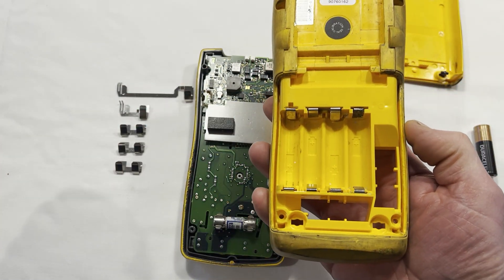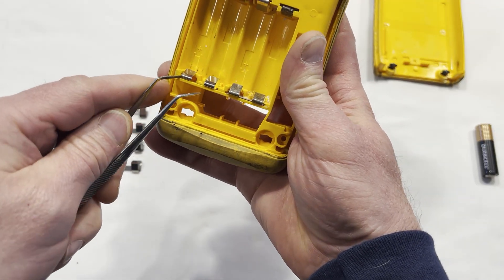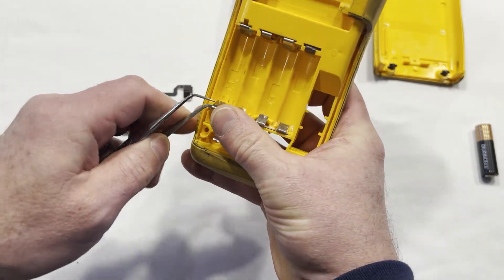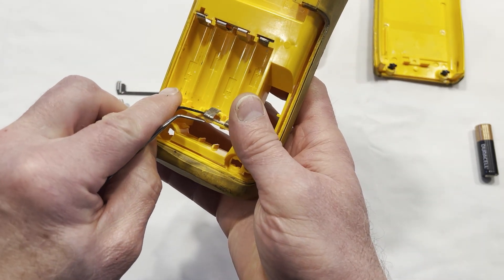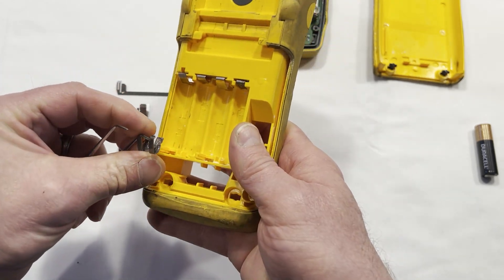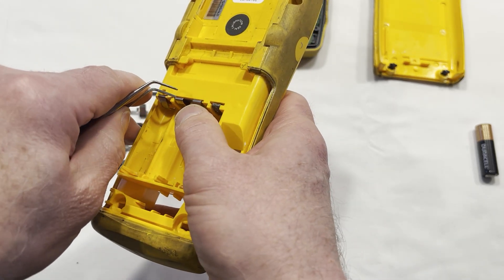We'll replace those — take the small ones out first. You can take some tweezers, stick them in there, and pull these out. That one's still in good shape, but this one had corrosion all over it. I cleaned most of it off; there's still some in there — we'll clean that up too. Then there's this center one here.